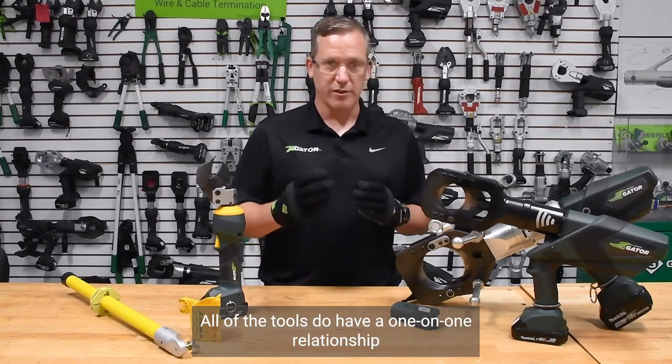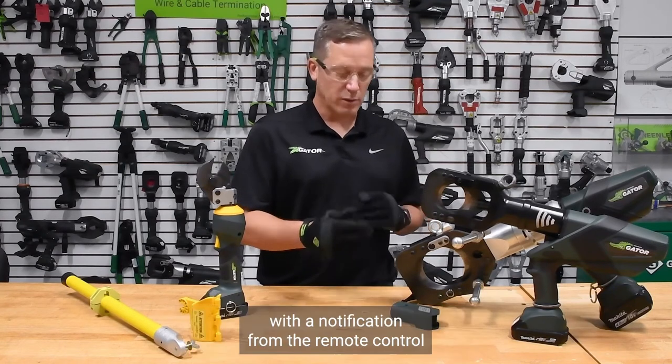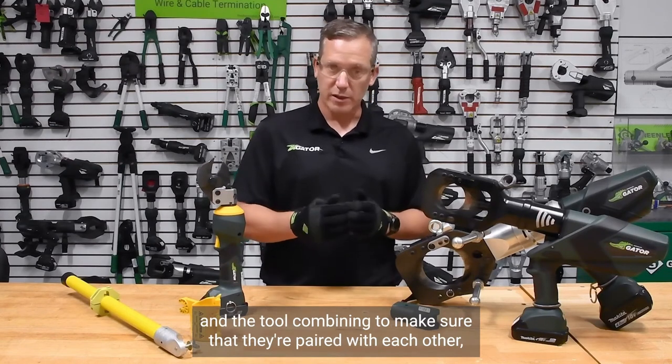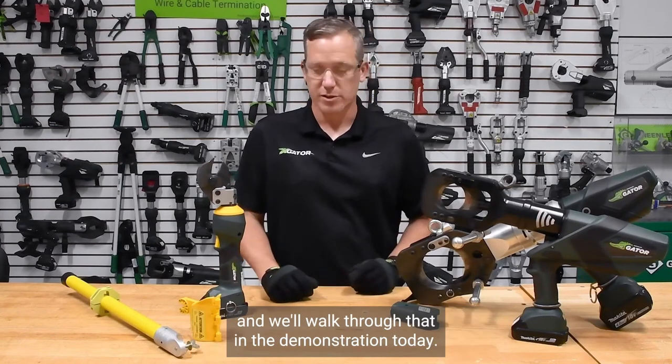All of the tools have a one-on-one relationship with a notification from the remote control and the tool combining to make sure that they're paired with each other, and we'll walk through that in the demonstration today.